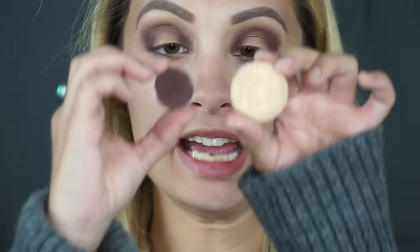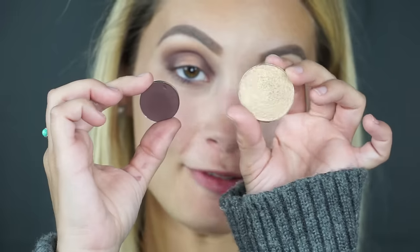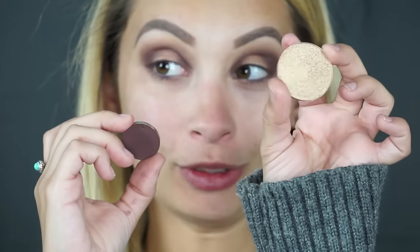Now I'm going to be taking the new foiled shadows from Morphe — just to give you an example of the size difference, this is a regular shadow and this is the premium foiled shadow. These are only $5.99, which is amazing. I'm going to take the color Hooked and apply that to the center of the lid, and I'm actually going to apply this with my finger to make it pop a little more and give me better control.